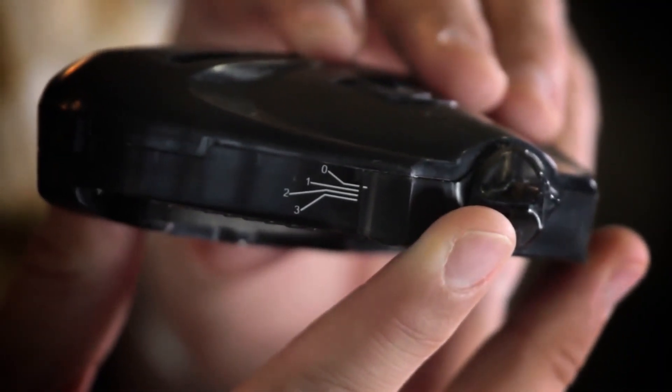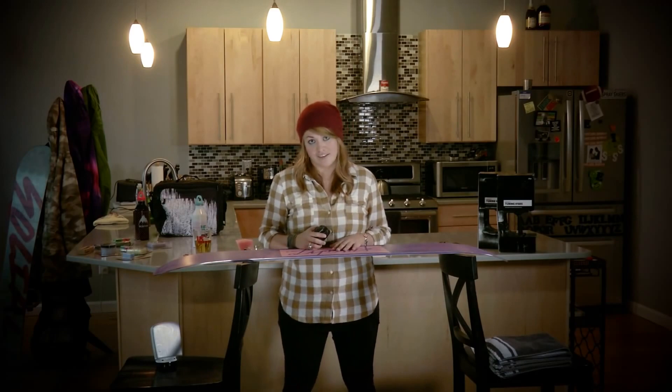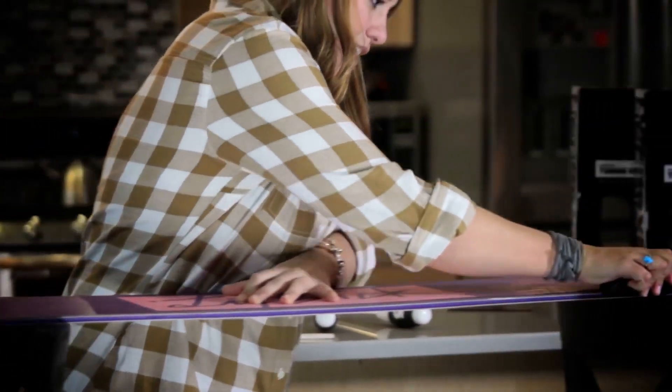After you do both the base and the side edges with the stone, it's time to use the file. You can use the file guide or a regular file — both work. Since we used water with the stone, the board edge got a little wet, so make sure you clean everything up before you start filing. The file guide comes preset at zero bevel at 90 degrees, and you can change it if you want a more aggressive edge. When using the file, you're only going in one direction — tip to tail — to actually sharpen it, so make sure the direction is the same every single time.